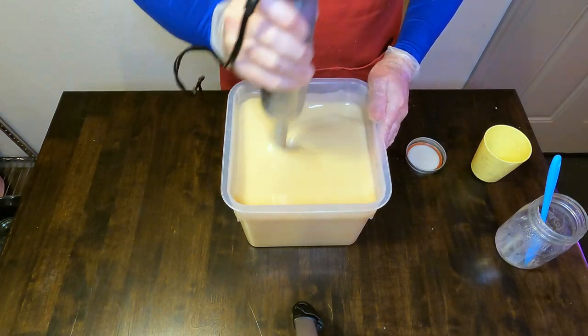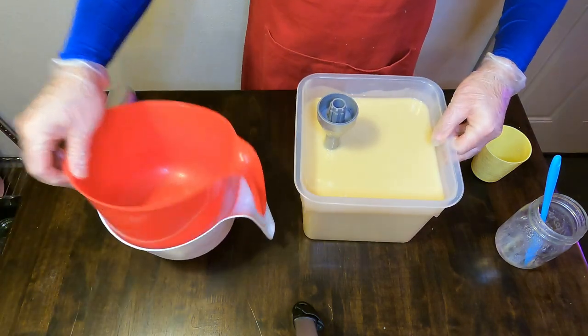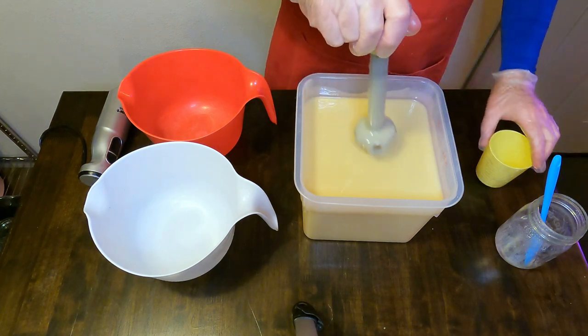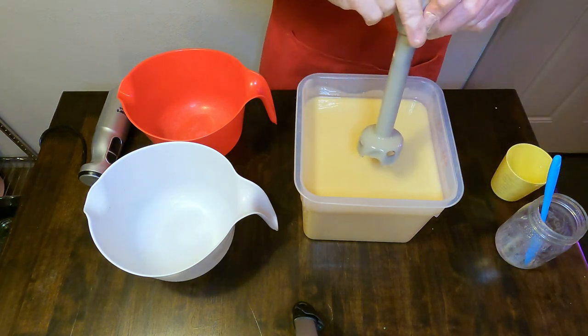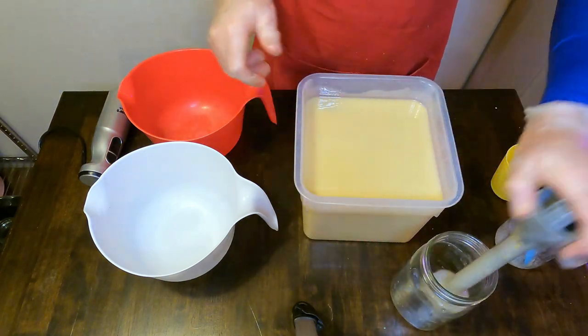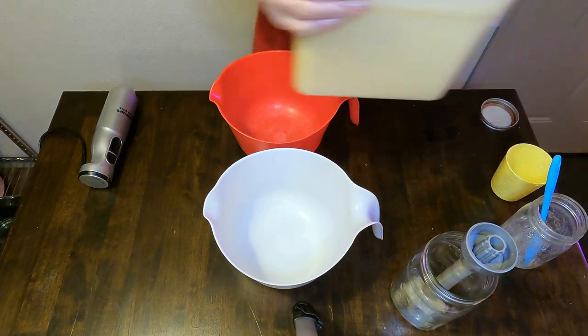We're just going to make sure that's incorporated. We don't want to blend that too much because we will be doing an in-the-pot swirl and we want three different distinct colors: a light pink, a darker pink, and then an uncolored soap batter portion as well.